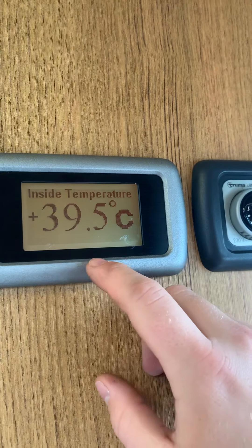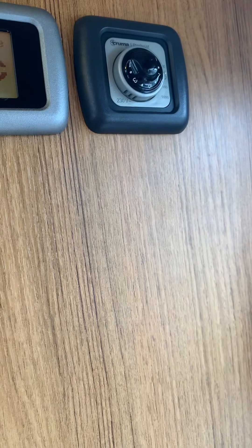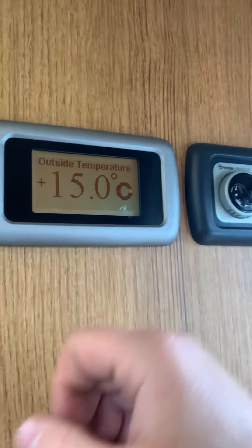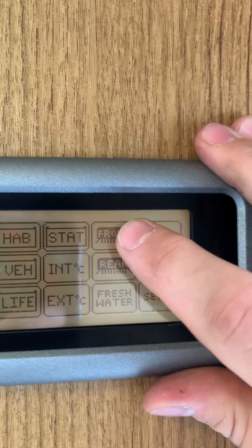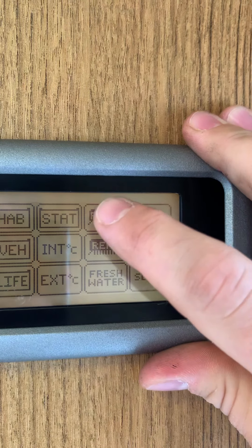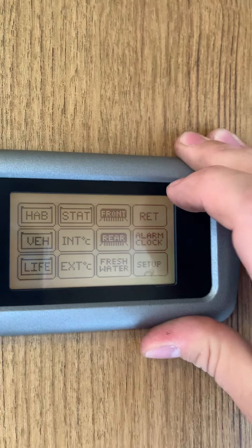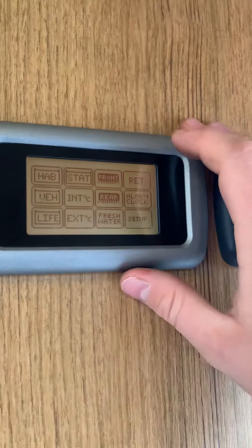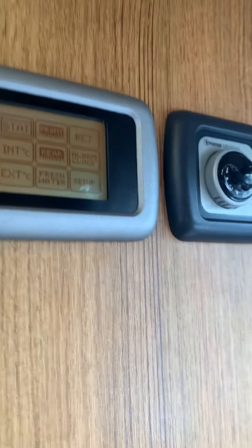Internal temperature is showing there, and external is about 15 degrees — so you can work out the temperature outside. The most important buttons are these two that say front and rear — that's your front lights and rear lights. So if you want to have your lights on, just pop them both on. Fresh water is showing 'fresh water low' because there's no water in the tank. The rest of them are just bits and pieces — setting up alarms and things like that.